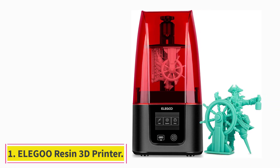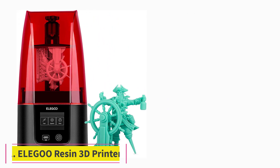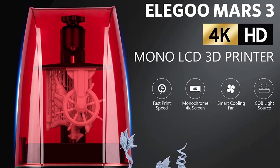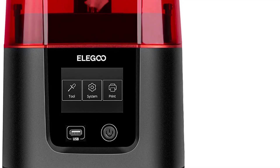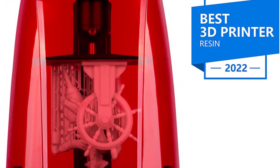Starting at number 1: the Elegoo Mars 3. The Elegoo Mars 3 is the latest resin 3D printer from Elegoo and the first in the Mars series with a monochrome 4K LCD. It is a significant improvement over the previous generations of Mars 3D printers, specifically its direct predecessor, the Elegoo Mars 2.